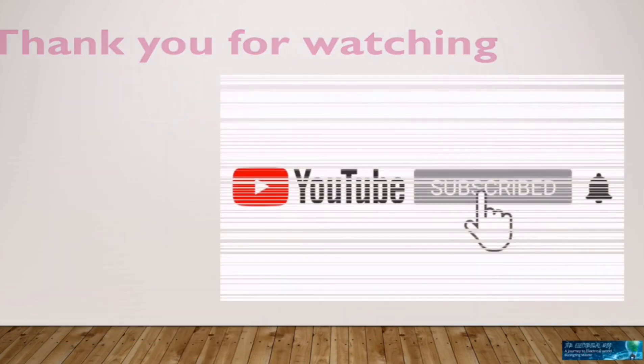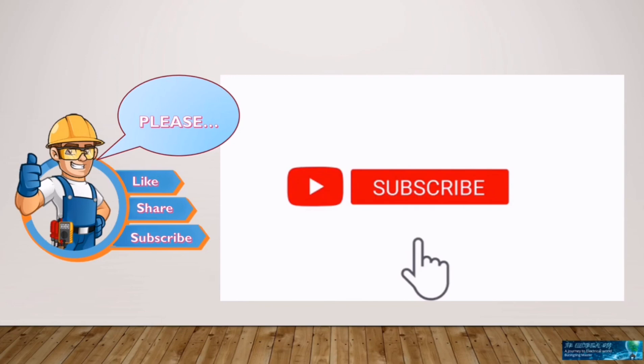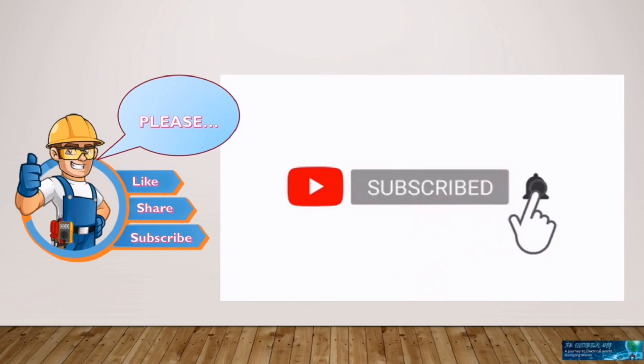Please support my channel, subscribe and like. Leave a comment if you have queries or reaction. Do not forget to click the notification bell, so that you will not miss my next video. Thank you and hope to see you in my next video.